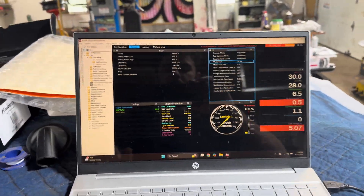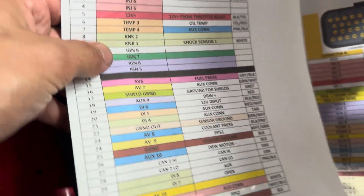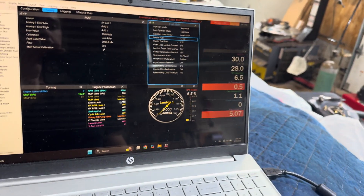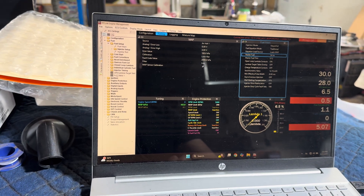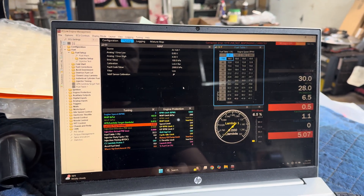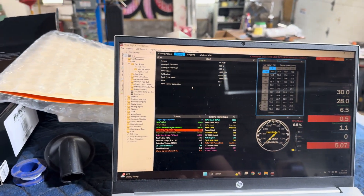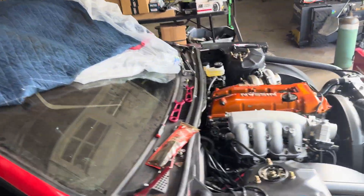We set our inputs and outputs on our Link ECU to our current sensors in the car. Wiring Specialties gives you a sheet that lists all your inputs and outputs, so we got that all programmed in. As far as the ChatGPT base tune, we're using the fuel table and the timing table — I basically just copy and pasted both tables. Now we're going to set base timing and hopefully from there it'll start.